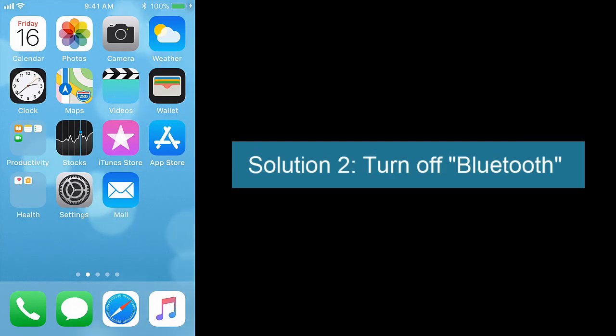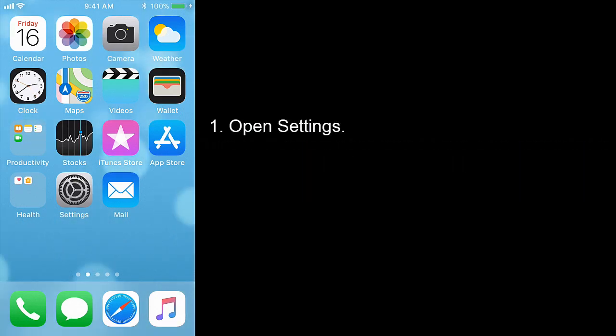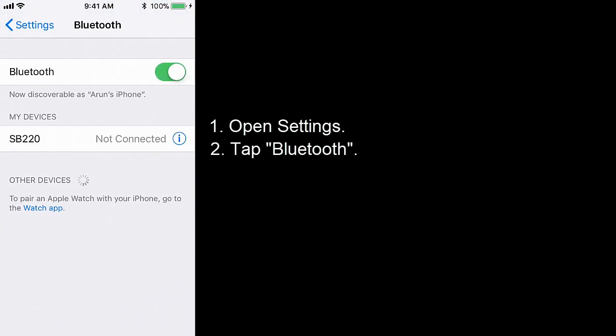Turn on 'Change with Buttons' to adjust the volume using the volume buttons. Solution 2: Turn off Bluetooth when your device is not connected to any other Bluetooth-enabled device. Open Settings, tap Bluetooth, and turn off Bluetooth. Don't turn off Bluetooth through the Control Center.